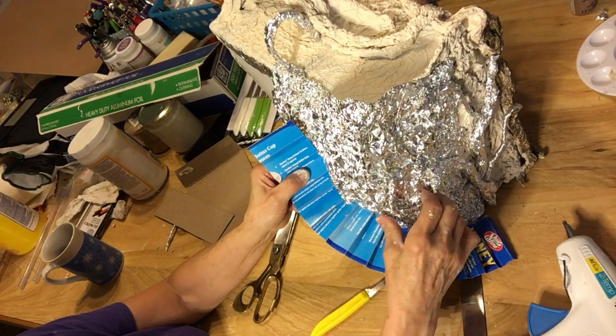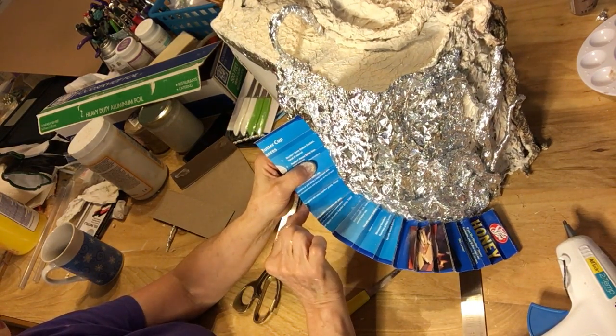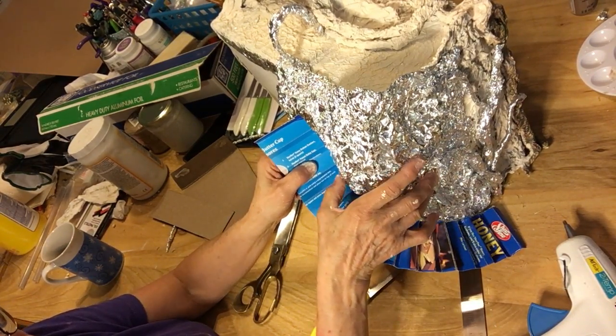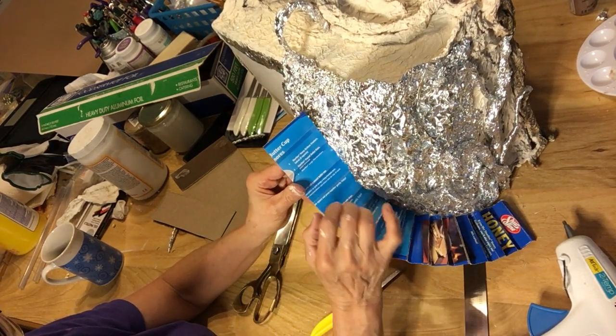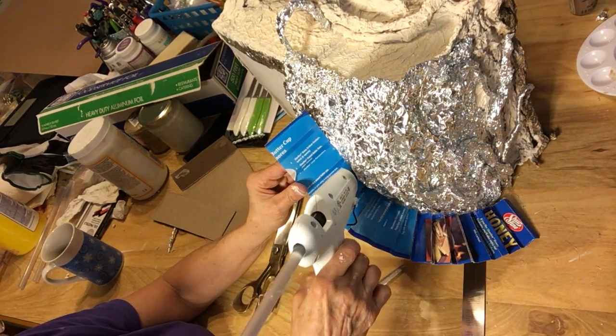Once you get it already, you can kind of push it in if you need to. While you're trying to get it glued, try to pull the foil toward you and just be careful with it. You can do it — like I just did in here. Because I do want to glue it into place. If you want the riser taller, you can, but I didn't want to. I'm coming back in here.